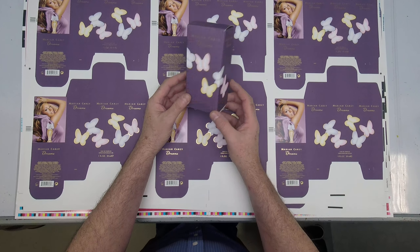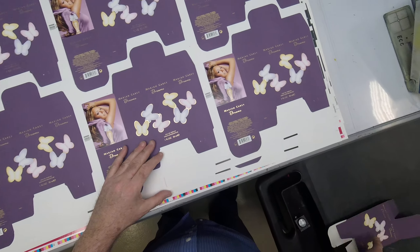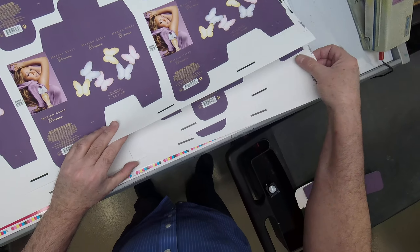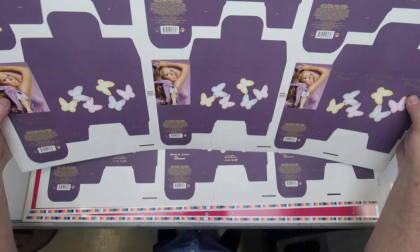Here is a constructed carton with the dust flaps and the tuck flap. On the bottom, this is called a reverse nested slit lock. We have hot foil leaf stamping and embossing on this carton.